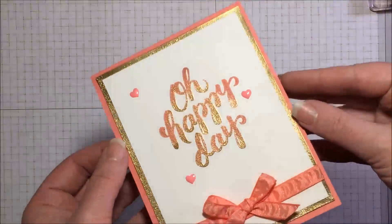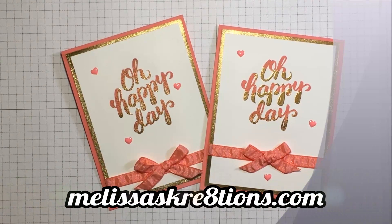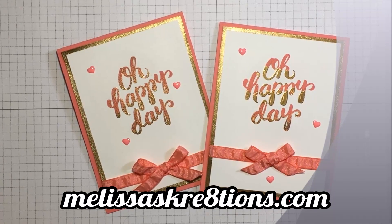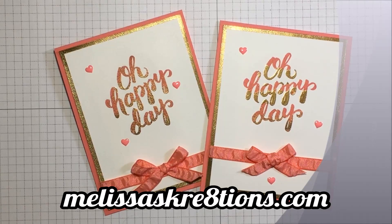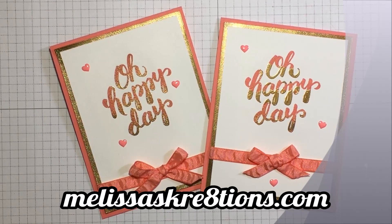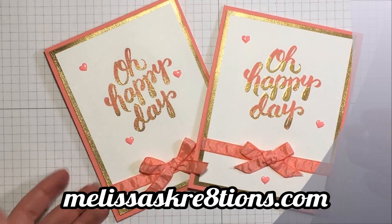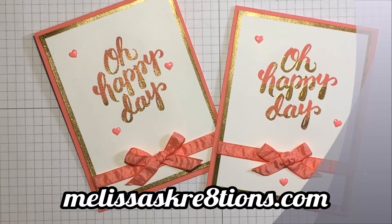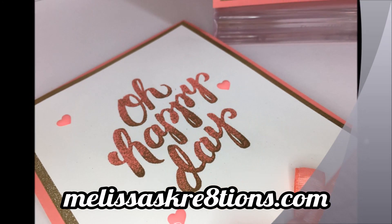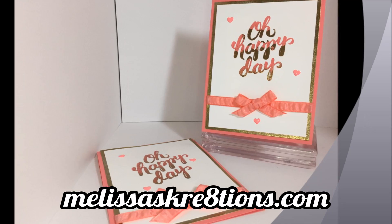And there you go — an easy way to get a gold mat around a card when you don't have any gold foil. Thank you so much for joining me today. I hope you enjoyed this project. If you did, please give the video a thumbs up, leave me a comment, and don't forget to hit that subscribe button to be notified when I upload new videos. Mondays I have creative quickies, Wednesdays I have Melissa's Creations live, and Fridays I have my tutorials. This week I am in the process of moving, so this is going to take the place of my Wednesday live session. I brought this beautiful project to you in hopes that this will be okay in my absence. Thank you guys so much for watching, and I'll see you soon.